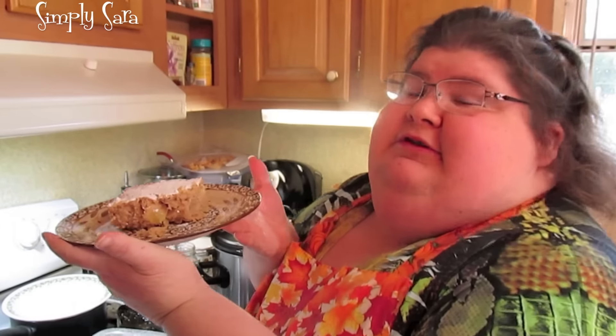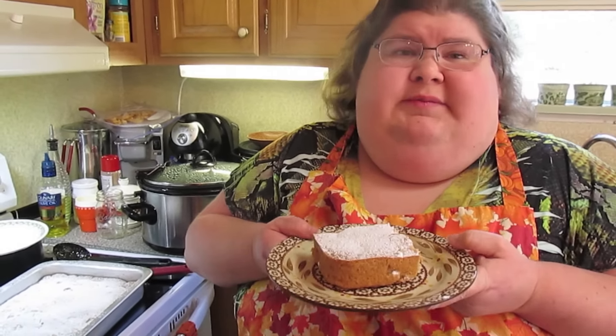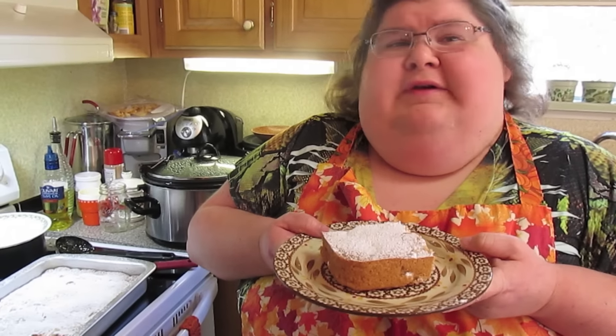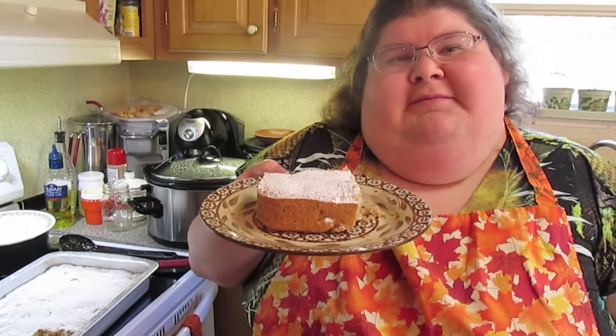And there you have it — there's my apple cake. Look how moist it is and all them big pieces of apple. Now since we used apple butter you know it has its spices in it. If you're going to use applesauce instead of apple butter, you might want to put some apple pie spice, cinnamon, nutmeg, cloves, ginger, or something like that. There you have it — my apple cake.